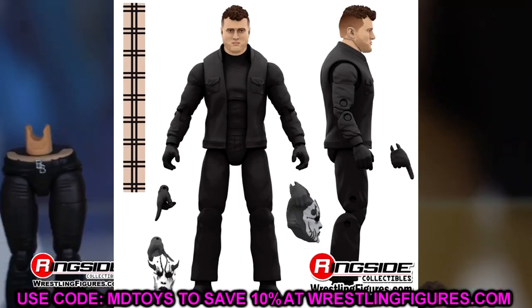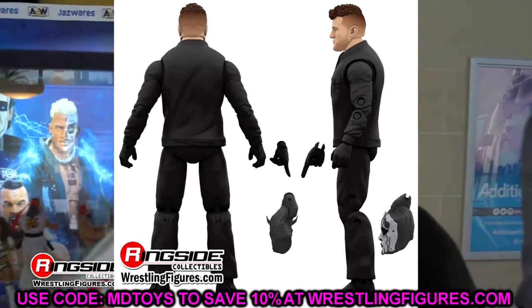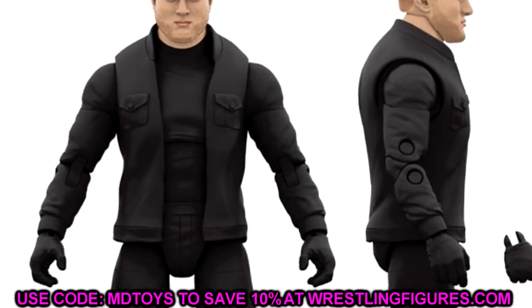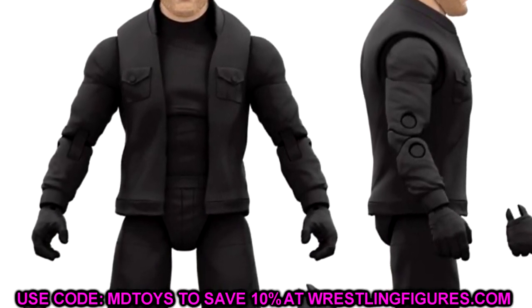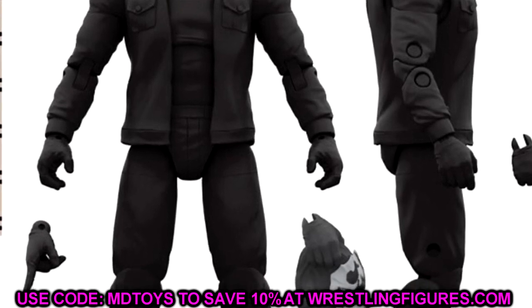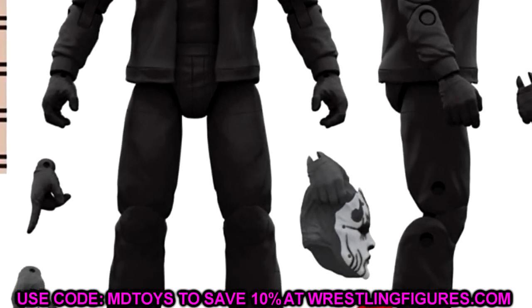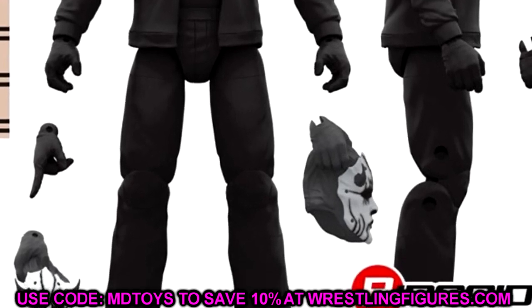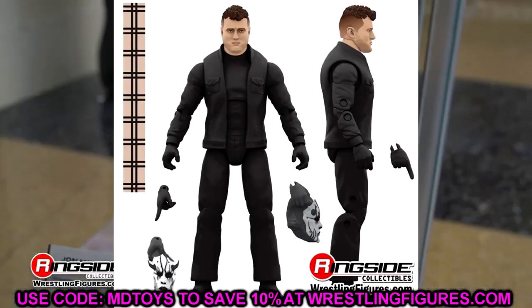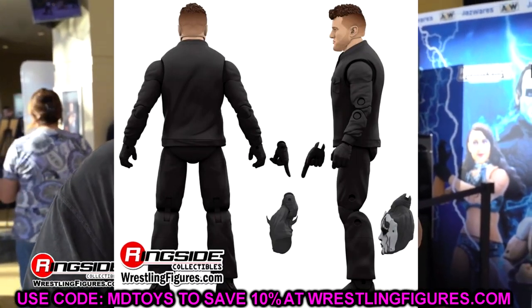We also have a chase variant of this figure, which is essentially the same figure but MJF unmasked — the turtleneck's kind of pulled down. He comes with a hand sculpt that is holding the mask, and he also comes with a scarf. I like this as a chase because it's a little bit different. This could actually be the best MJF head sculpt we've seen from AEW. Having a mask sculpted into the hand rather than a loose separate mask is a pretty cool deal.